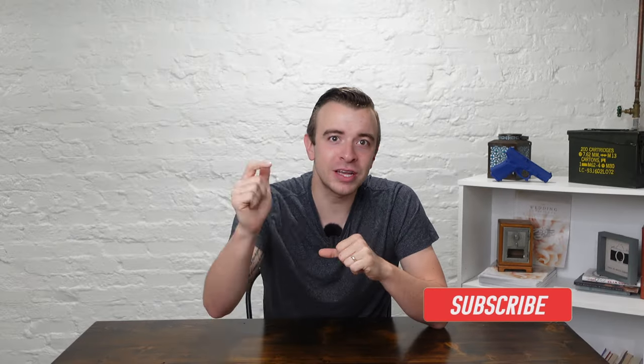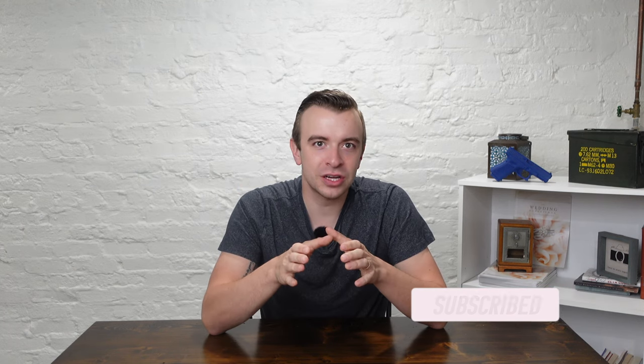If you are new here, my name is Will Workman and I'm on a mission to give you the skills, the tools, and the mindset to protect yourself and your family. If you haven't yet, go ahead and hit that subscribe button so that you don't miss a video.